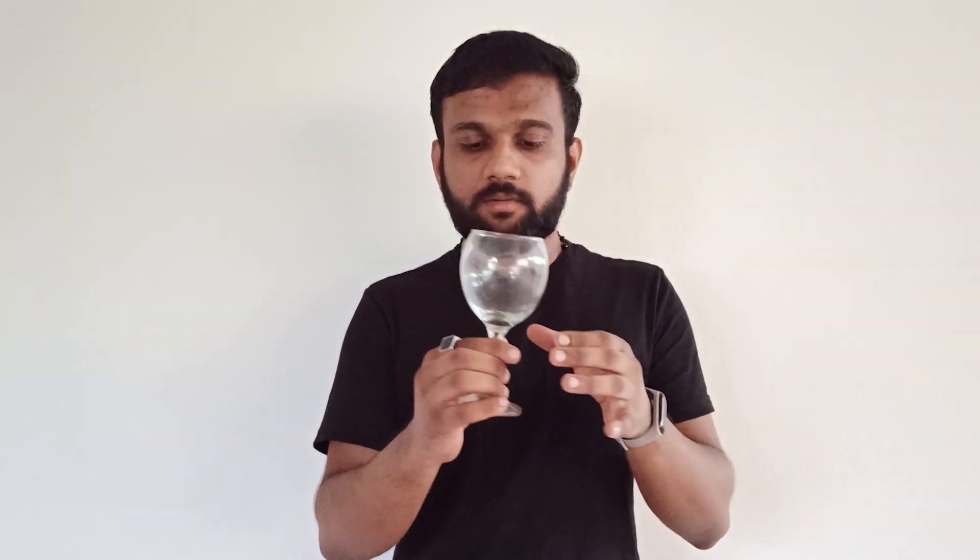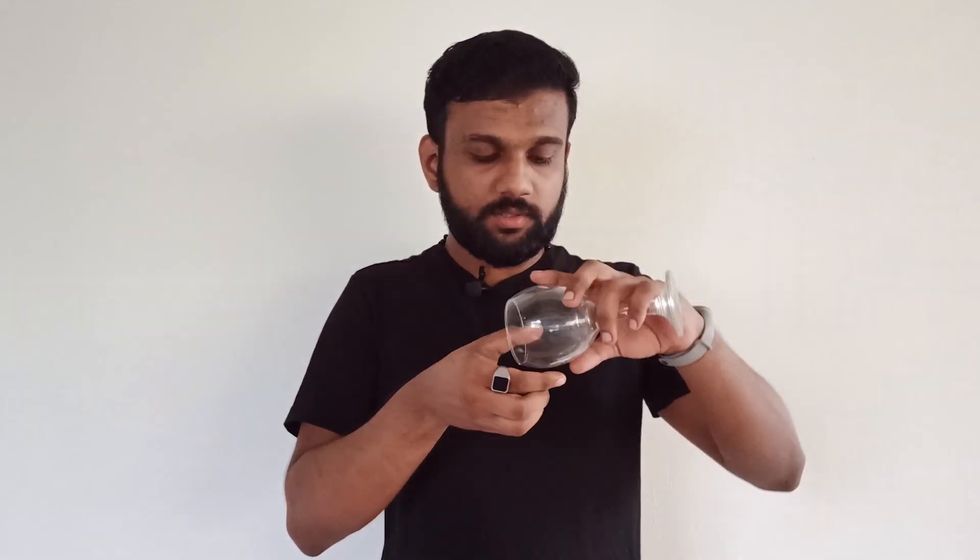If you want to like the last trick, please like our channel. If you like the video, subscribe to the channel. If you liked the last magic, I have a glass paper clip with a wine glass. I will drop it in the video and I will not cut it.